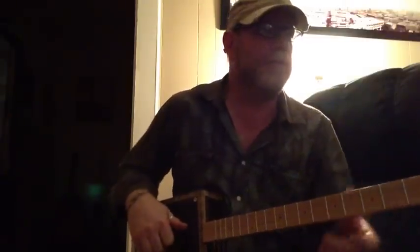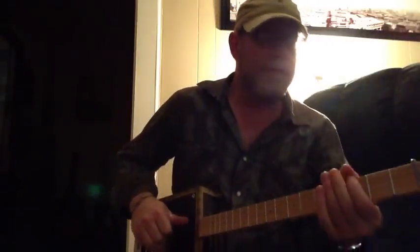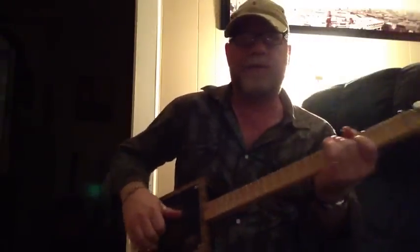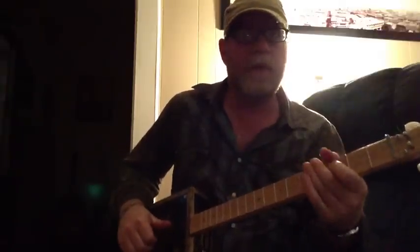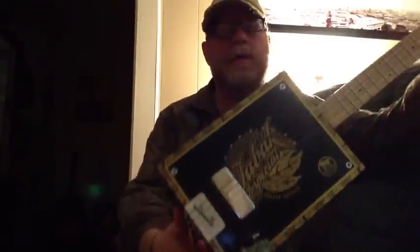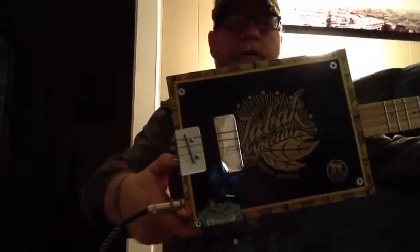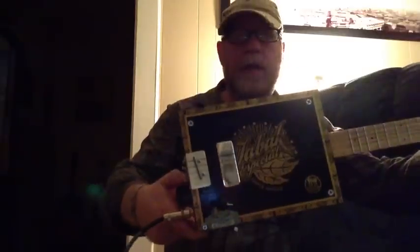I've got this amp up at about 7 right now. I had it cranked up to 10 a little while ago, and it just really had a nice full sound. But yet, with that kind of a Telecaster spank, and I attribute that to the fact that this humbucker back here is pretty close to the bridge. Obviously, the closer to the bridge the pickup is, the more treble you're going to get out of it.